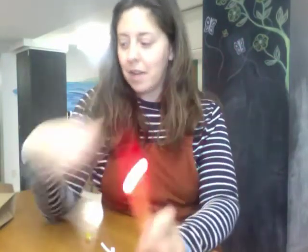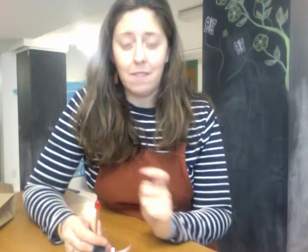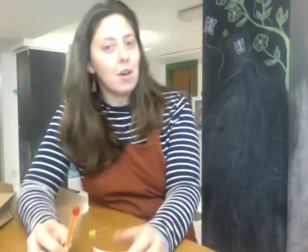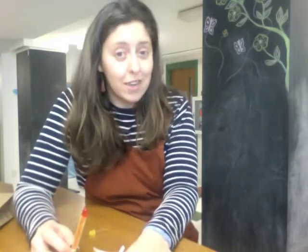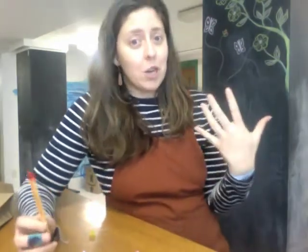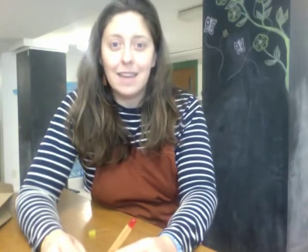That is our maker kit for this week. Thanks so much for joining us. Next week we are moving on from circuits and we are going to be creating something totally new. If you have any questions leave them in the comments below. If you'd like to share your flashlight creation, comment below and share a picture — we'd love to see what you all are creating. Thanks so much everybody and we'll see you next time. Bye!